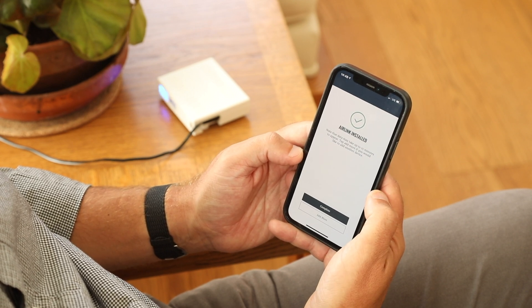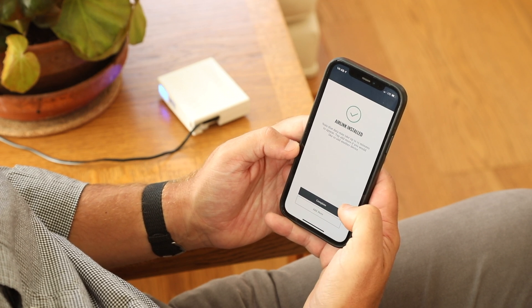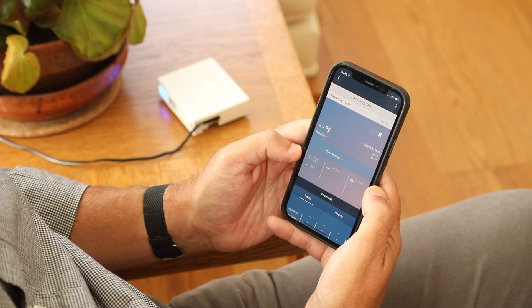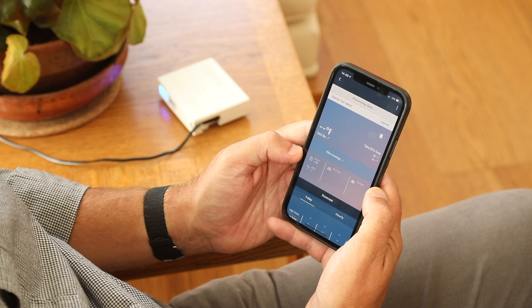Now the AirLink is installed. You can complete the installation or decide to add more sensors. It'll take a few minutes — up to 15 minutes — to process data before you start seeing your first air quality data in the app.